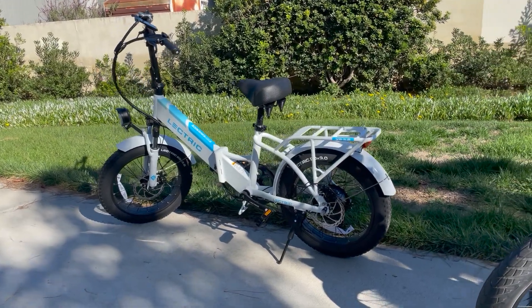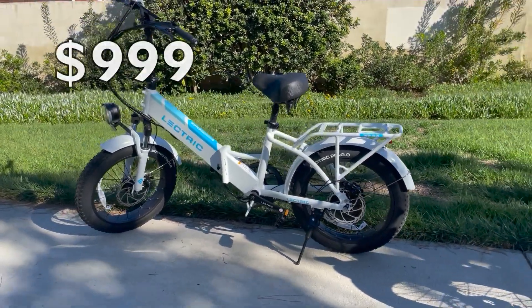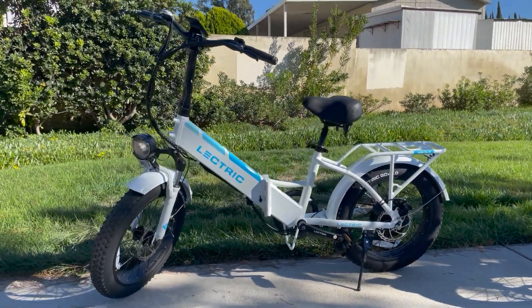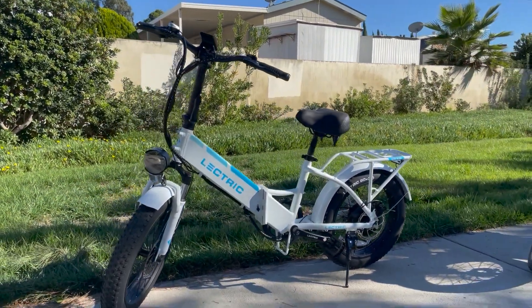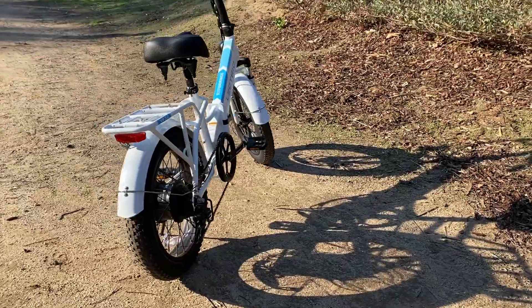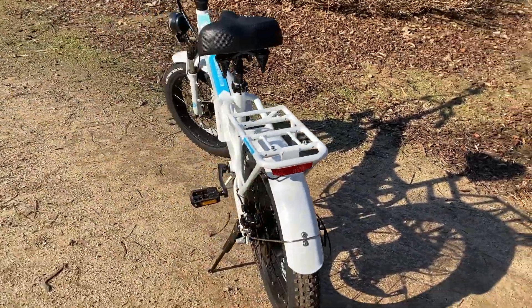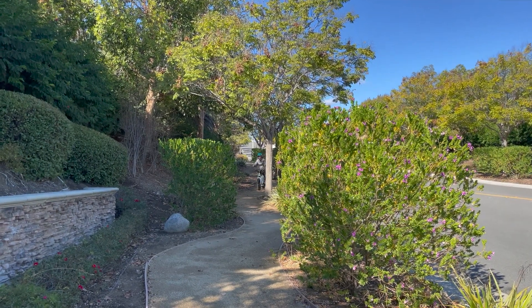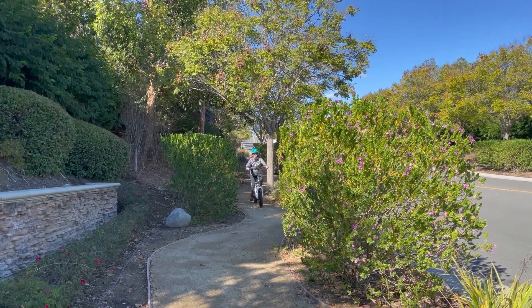As of this review, the Electric XP3 is priced at just $999. There's no doubt that it's a cheap e-bike compared to other brands offering similar electric bikes for close to $1,500. So first, let's find out if this Electric XP is worth spending your money on.